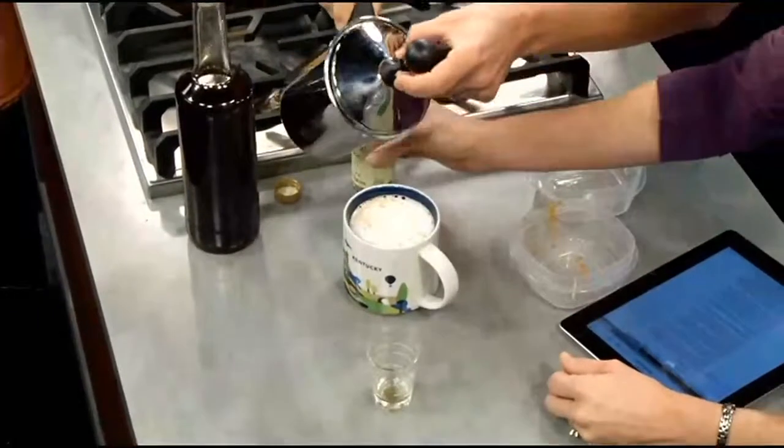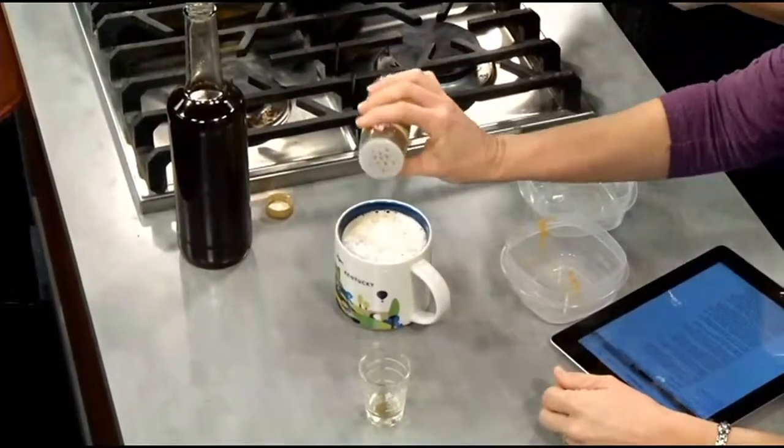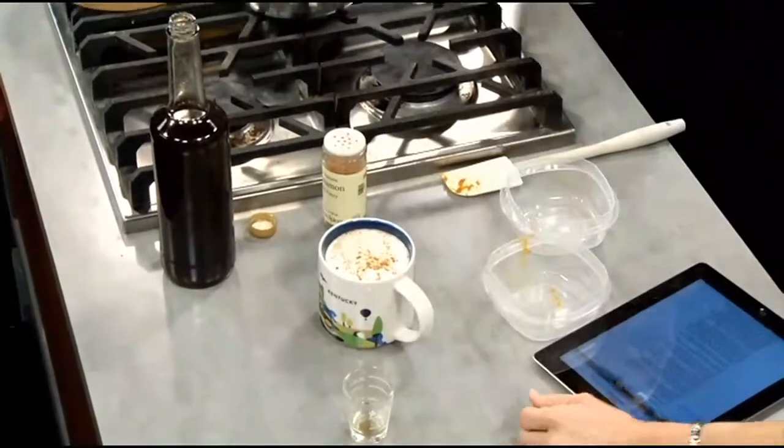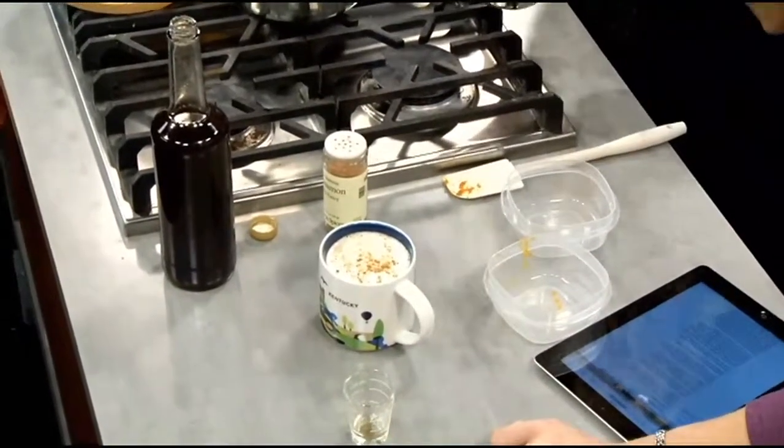Then we top it off with a little sprinkle of fresh ground cinnamon, and there we have it — you have done it yourself! You can have your pumpkin spice latte every morning without the pain on the wallet. We'll have the information on how to do this on our website WDRB.com. And when we come back, Janine is going to show us some savory ideas for pumpkin — she's making pumpkin mac and cheese. I'm skeptical but I'm going to give it a try. It's a great way to sneak pumpkin into mac and cheese!